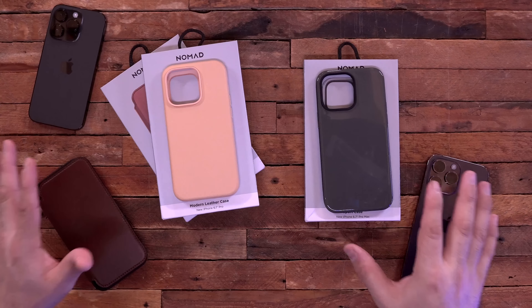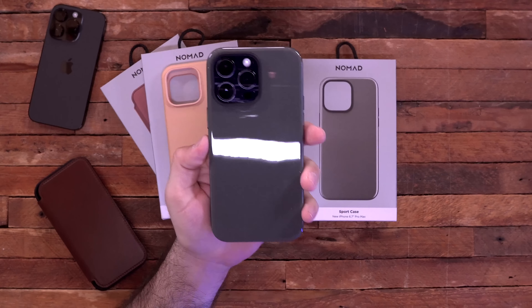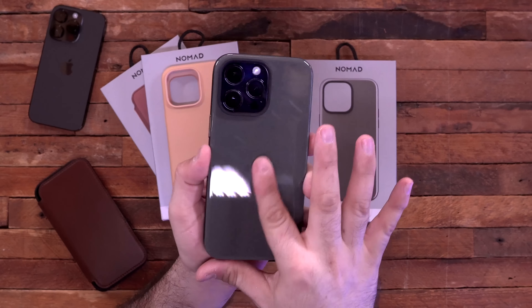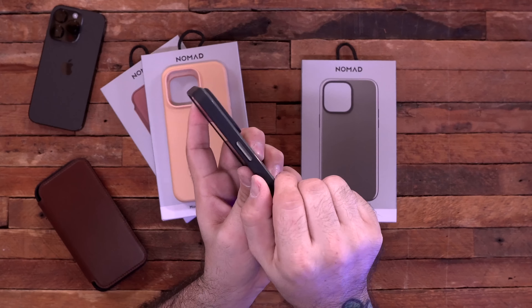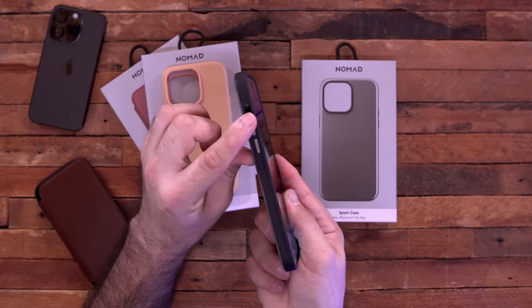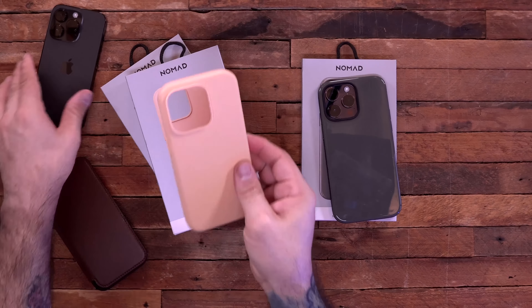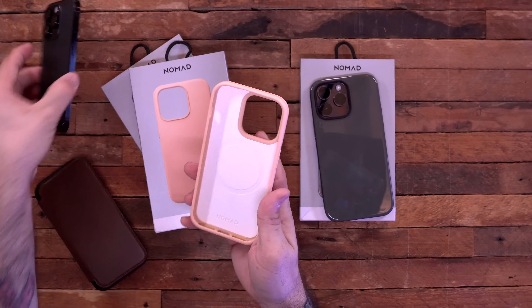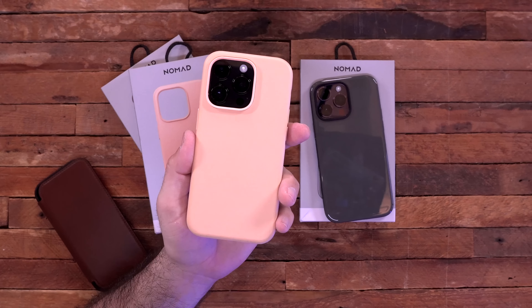Next up we have some brand new cases from Nomad — they're like the leather king of the case industry. But this new sport case for the iPhone 14 Pro Max is different from what I'm used to seeing from them. It has a shiny back with a plasticky rubbery feel but nice protection around the edges with a harder plastic rubber. Notably, the buttons are metal, which is very nice. They also have a new style leather for their regular cases — all MagSafe compatible. Putting it on the iPhone 14 Pro, I'm honestly hard pressed to tell the difference between their leather styles.